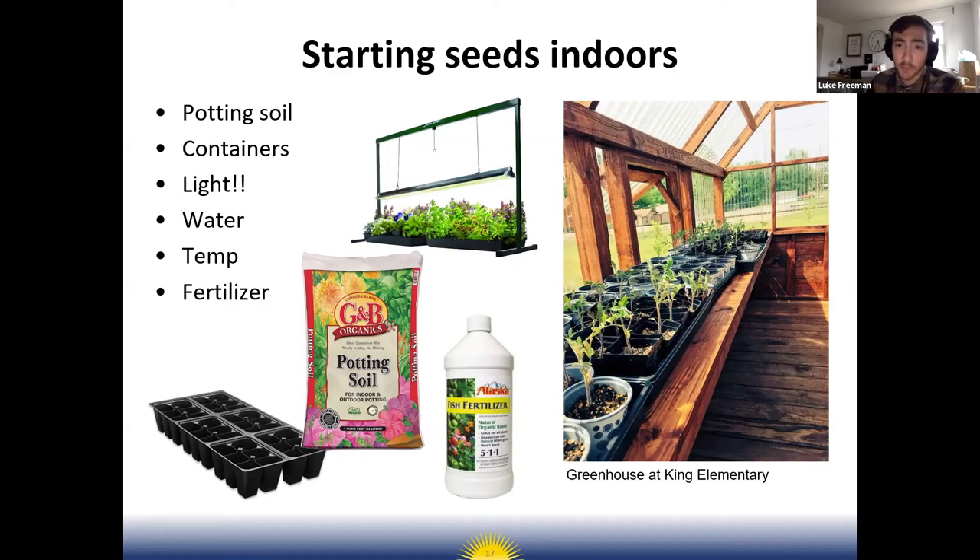For those crops in spring, you'll need to either buy transplants from a nursery or start seeds indoors. Starting seeds indoors is very simple. Supplies you need: potting soil — a seed starting mix or basic potting mix — containers with holes in the bottom for drainage, and most importantly, adequate light. A south-facing window can work, or you might need some grow lights.